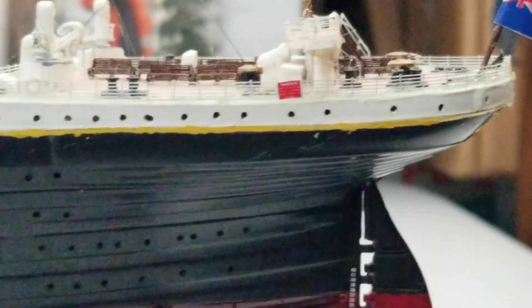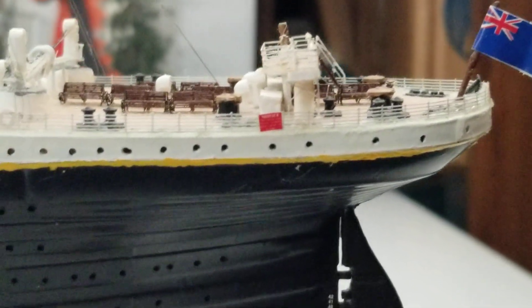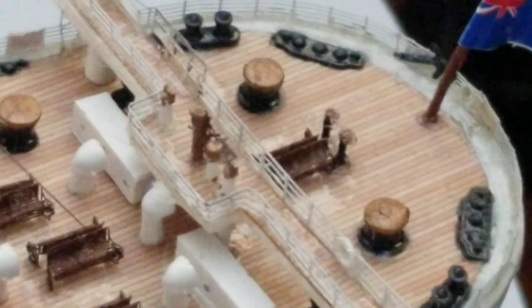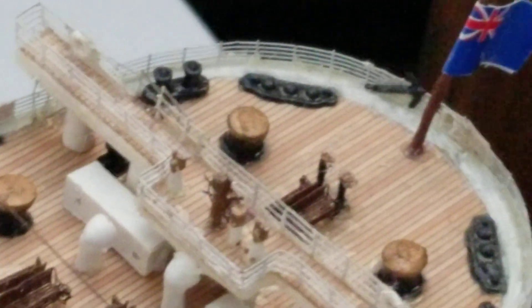Here's the back of the ship. We have the Titanic notice signs at the back — they're the Titanic notice. There's the flag — sorry, I'm losing focus — the flag. Then here's all of the details at the back, all the photo etch I've added. I've even added the anchor at the back.